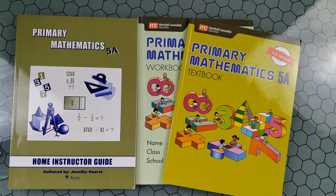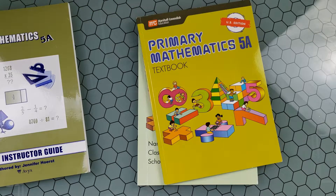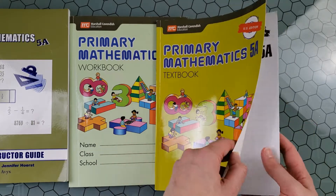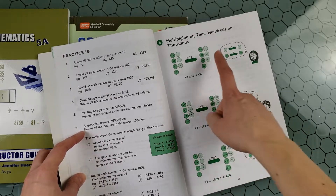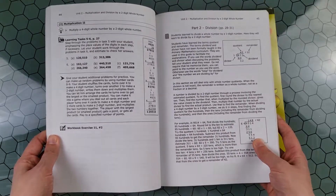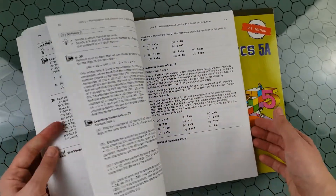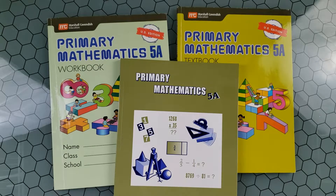Singapore Math contains a textbook, workbooks, and a home instructor guide. I needed a curriculum my child could do on his own, since he is very advanced in math. The student is supposed to read the textbook first, but the explanations are quite lacking. For example, for multiplying by tens, hundreds, and thousands, you have to almost guess what's happening. If your child is not strong in math, this won't work easily. You'll need to prepare beforehand for each lesson and then work through it with your child, which requires a significant amount of preparation.